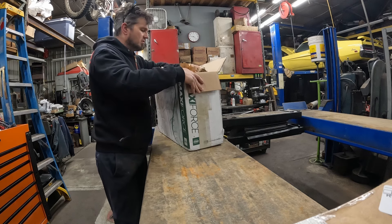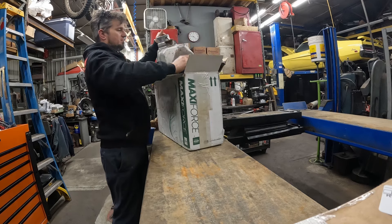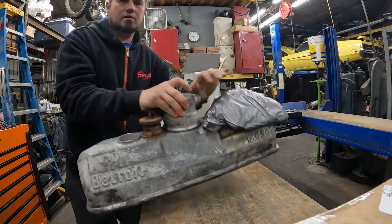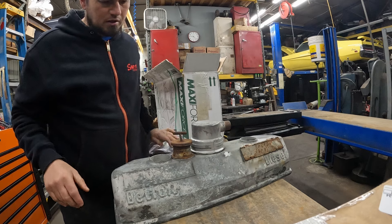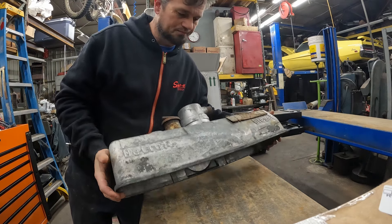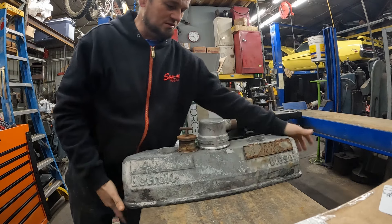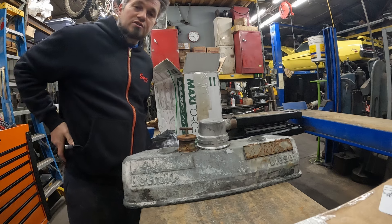In this box here I got a couple of valve covers. These are tall valve covers, and what do you need tall valve covers for? For jake brake.